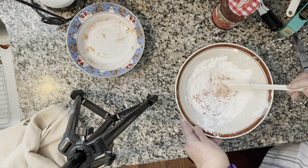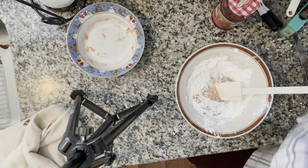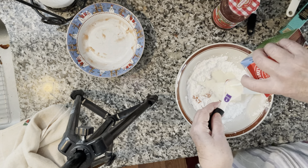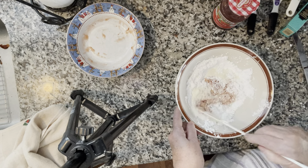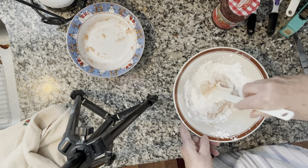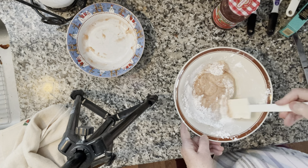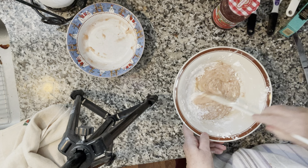Then we're going to add one to two tablespoons of milk. They say if it's too thick, add more milk. You're just making a little bit of a sauce to put over the top of the cookie. I don't think I want to add more milk — I just need to work it in. Yeah, I think that's more than enough.